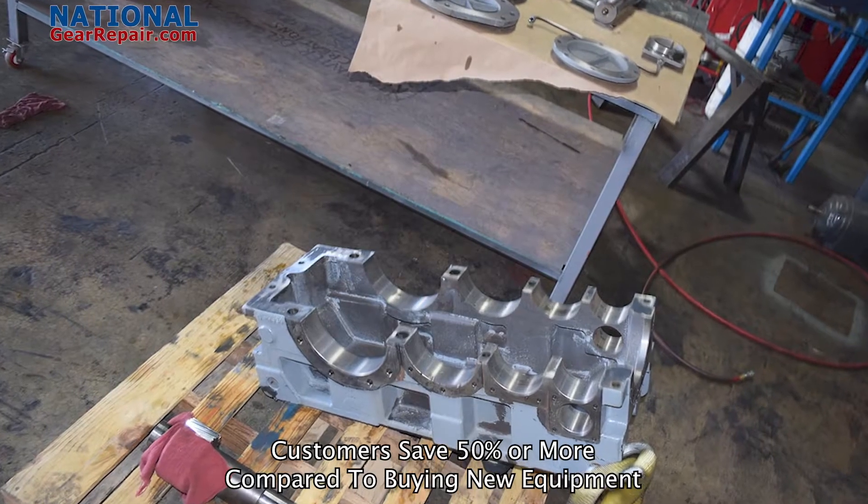We are now continuing our preliminary testing — making sure there's no vibration, any overheating, any leaking, any abnormalities. This is why here at National Gear Repair, all work is guaranteed for 24 months from the date of startup.